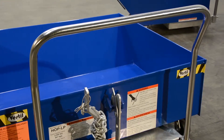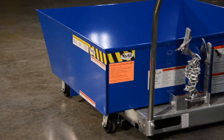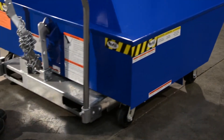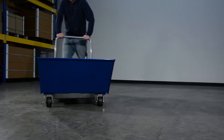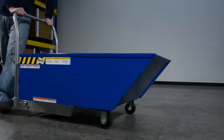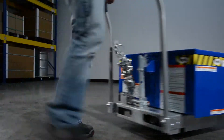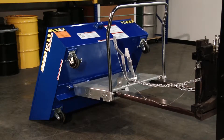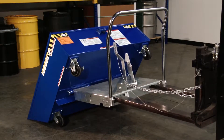The LP model rolls smoothly on four 4x2 glass-filled nylon casters — two rigid and one swivel with brake. The LPN model rolls on three wheels — two rigid and one swivel with brake. Both models include a removable push handle. Once the material is dumped, the hopper will return to the lock position when lowered to the ground.